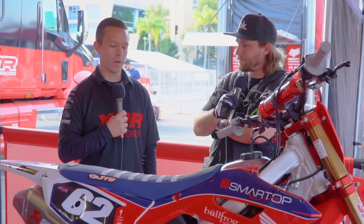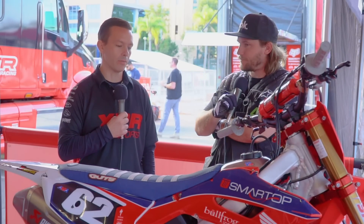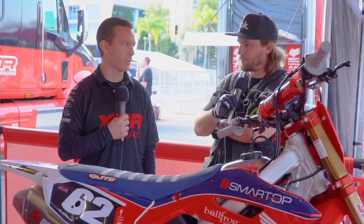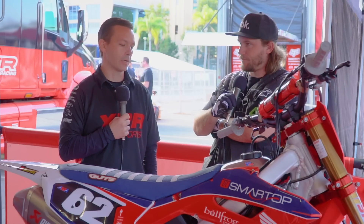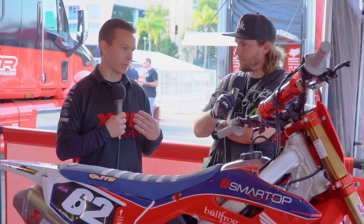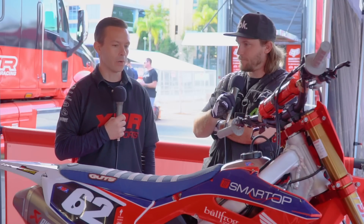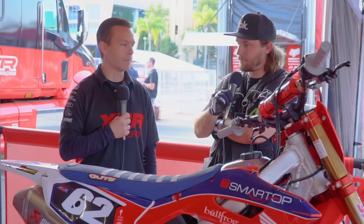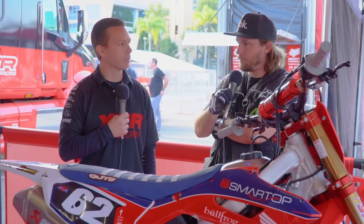With this bike, when we started modifying it and making power out of it, we had a bit of a heat concern. So we decided to revisit the electric water pump to see if we could help that situation. In testing, it did seem to make a pretty substantial difference. That's kind of where it all started, because we had very little time to get this new bike up and running to race Anaheim 1. We track tested it and the feedback was very positive, so we went with it.